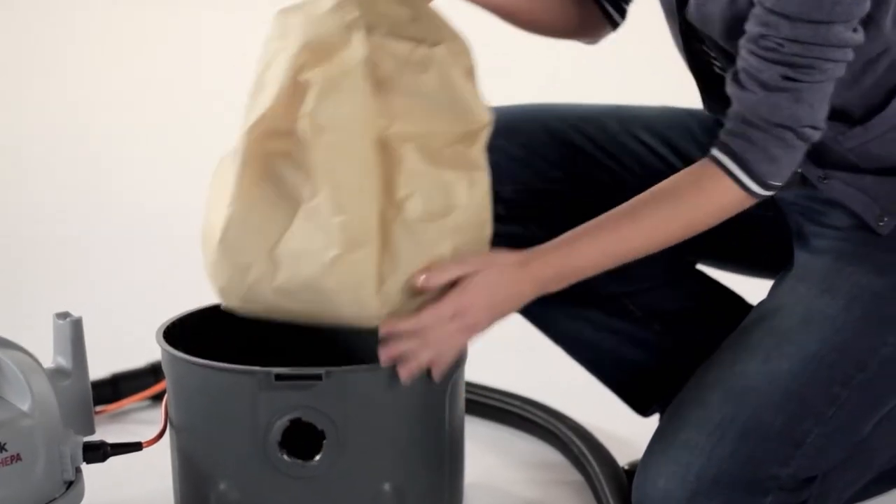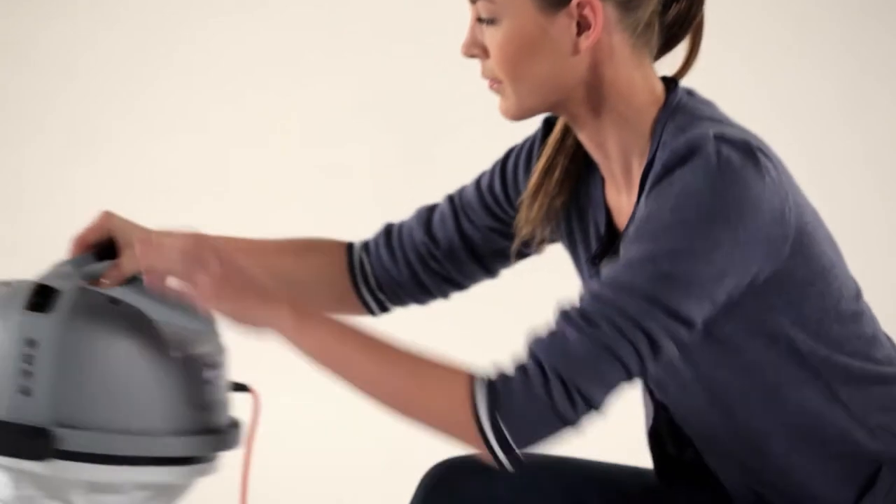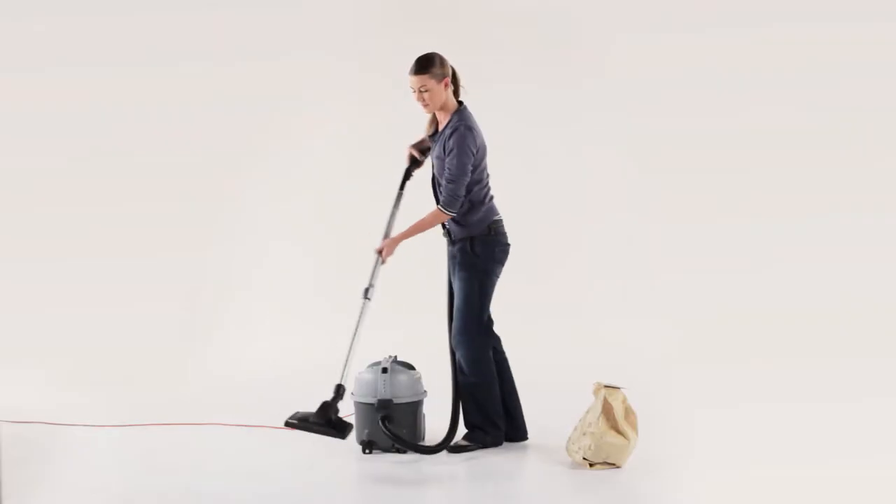The dust bag in the VP300 has a filling volume that is more than double that of its competitors, which saves you money.